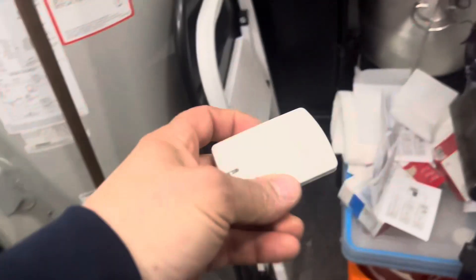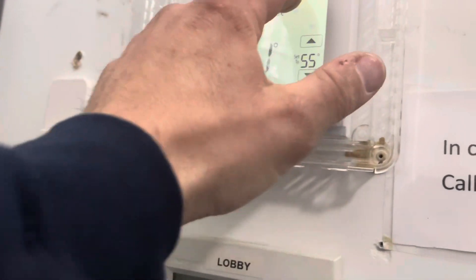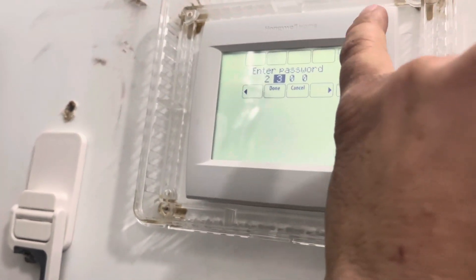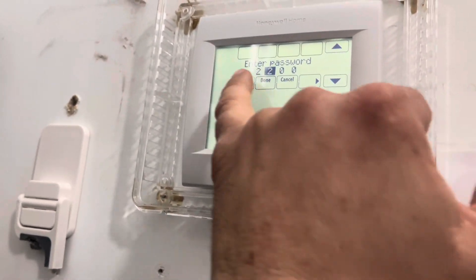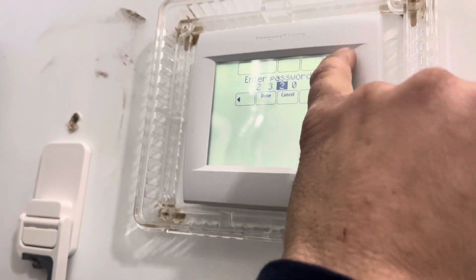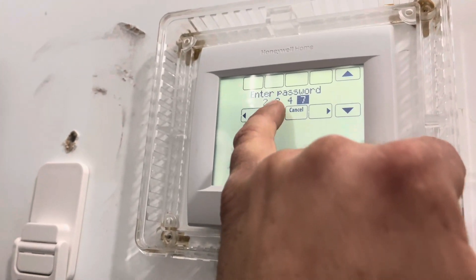So now to set up this Honeywell wireless sensor. Remember, our number for this one was 2347. So let me go into Menu, Installer Options, Select — then enter 2, 2, 3, 4, 7. Done.